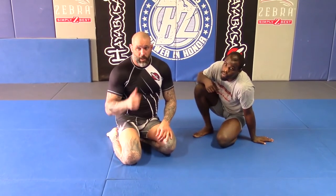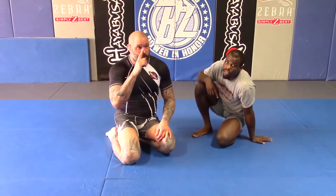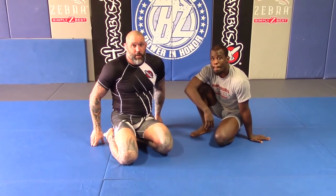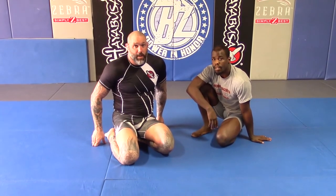Once you get it down, I think you guys won't do anything else — you'll love it. Buy my book, Mastering Triangle Chokes. I have a whole section on the shoulder pin and you guys can see everything I do with it.